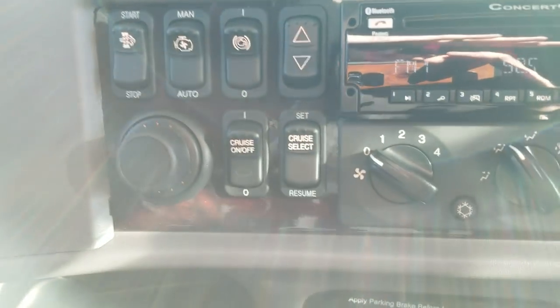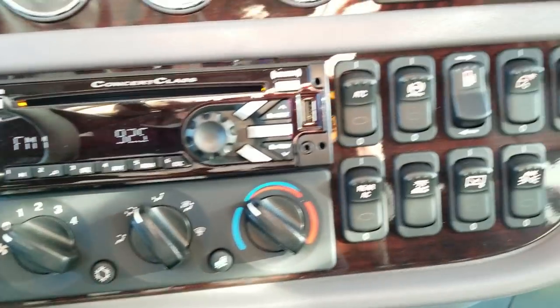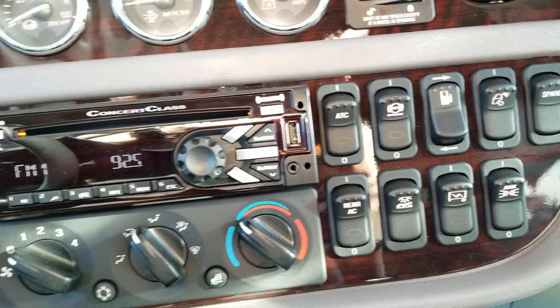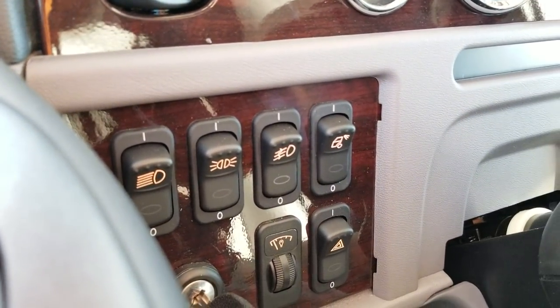We did put a lot of extra wiring harnesses and switches in the dash, so it's easy for our body shop to put any custom lighting you'd like, or you can buy the kits and do them yourself. We try to make it as easy as possible.